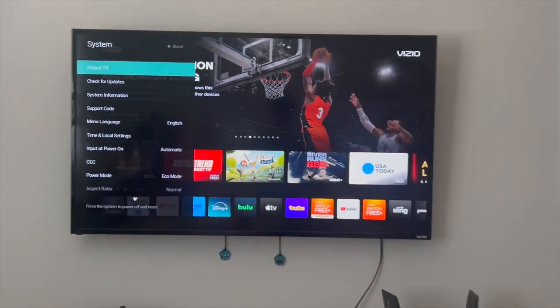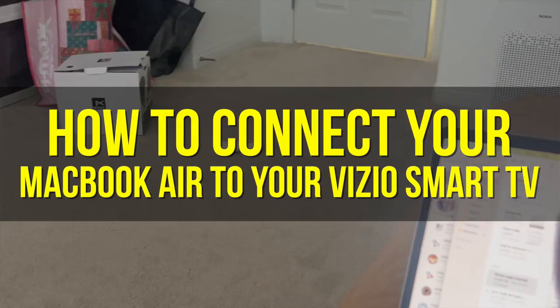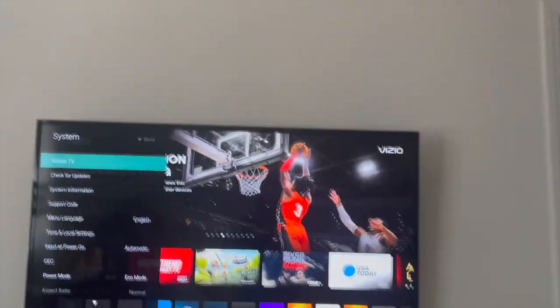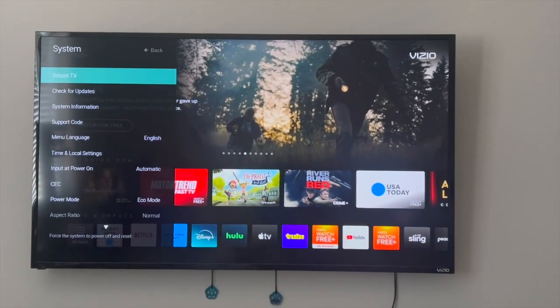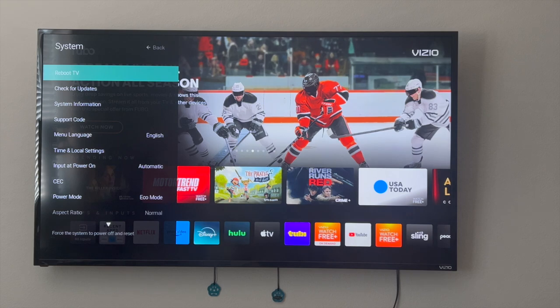Hey everyone, welcome back to another video. In this video I'm going to show you how to connect your MacBook Air to your Vizio Smart TV. This video is going to be particularly useful for individuals who are trying to cast their MacBook Air to their Vizio Smart TV. How do you actually go ahead and do that? How do you connect your MacBook Air to your Vizio Smart TV?